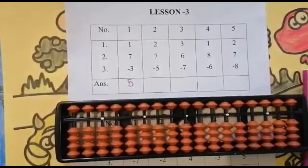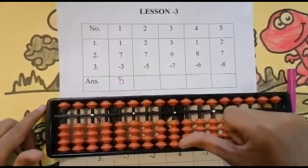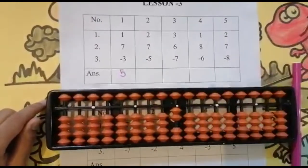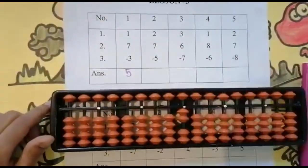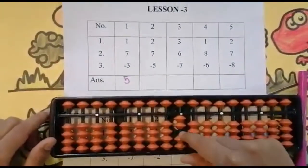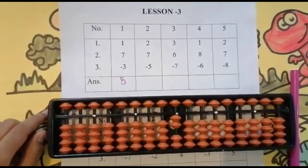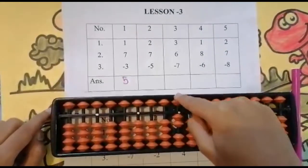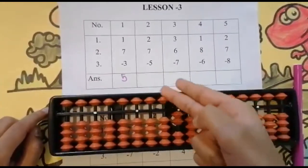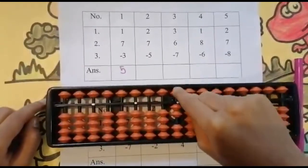The next sum is 2 + 7 - 5. Can I add two first? Look below — is it enough? Yes. One, two — keeping the finger, got two. Now add seven. Look below — is it enough? Not enough, because there are only two beads. We have to add seven, so look above.